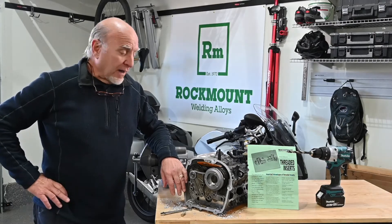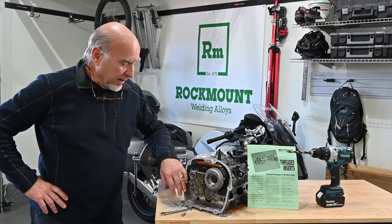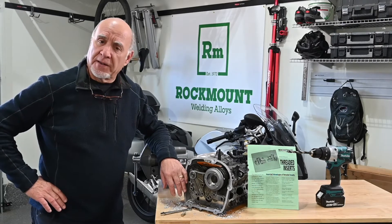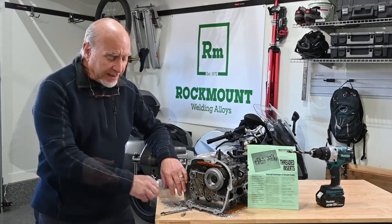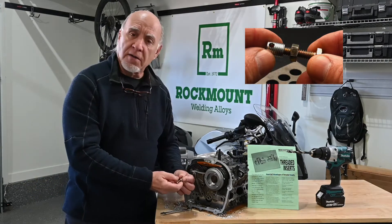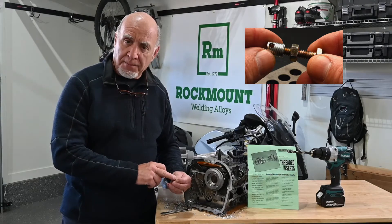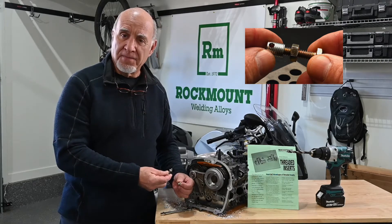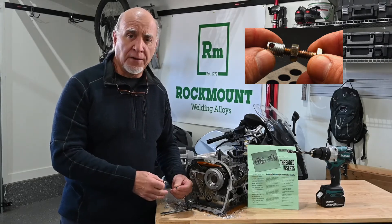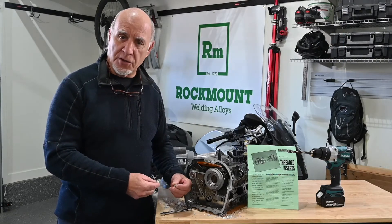In the past, a helicoil was the go-to item for a repair like this, but at RockMount we think we've come up with a better solution and it's called a threaded insert. Threaded inserts are case hardened steel inserts that are self-tapping, self-locking, and you put them in with a nut and a bolt. There's no special drill, no special tap, no special insertion tool.